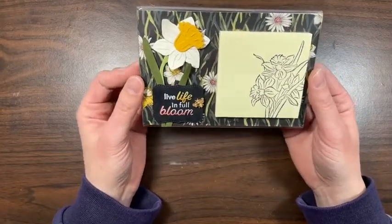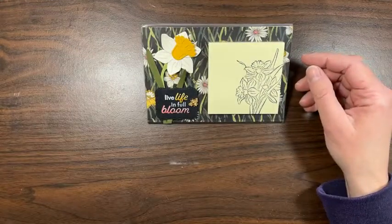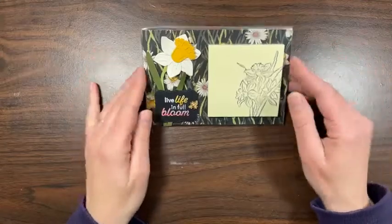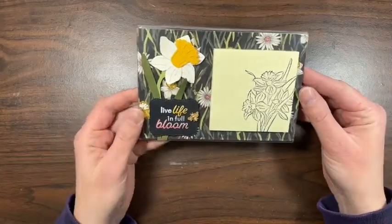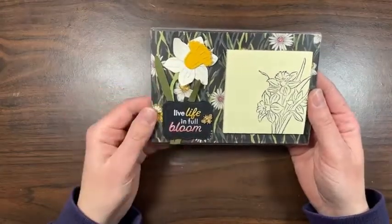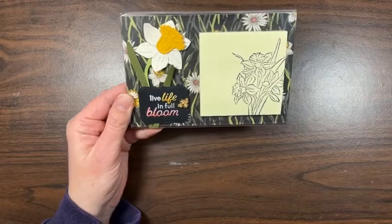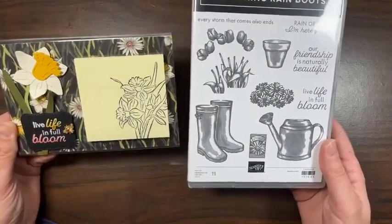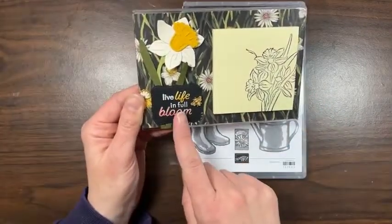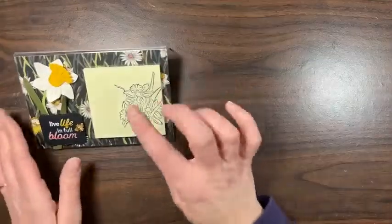My dog is getting whiny — he's in the cage right now so he wouldn't be noisy, but that didn't seem to work great. I'll go grab some plastic pieces. We're making two of these today. This one is using the Daffodil Daydream dies for the daffodils, and this greeting 'live life in full bloom' is from the Flowering Rain Boots stamp set, which goes really well with this set. I thought that was a really encouraging sentiment.